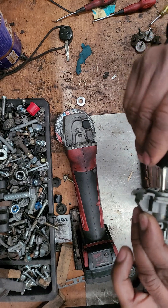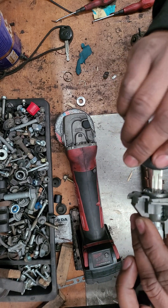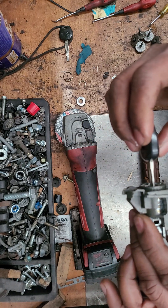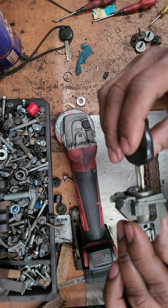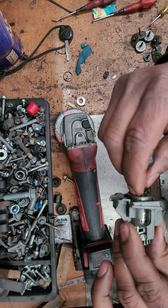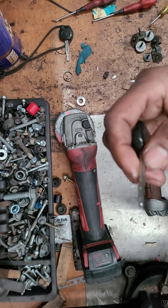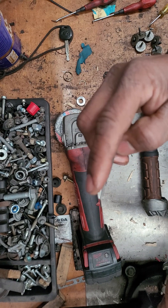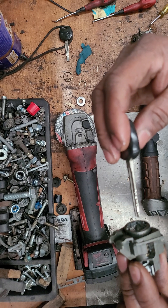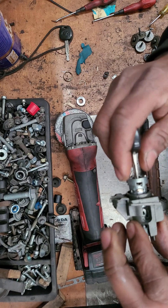If you don't have any problems, you will have to do it without any issues. This company has used the original key code for Toyota Corolla in 2002. You can use this material for a very hard angle grinder.